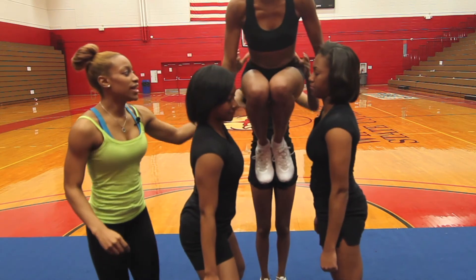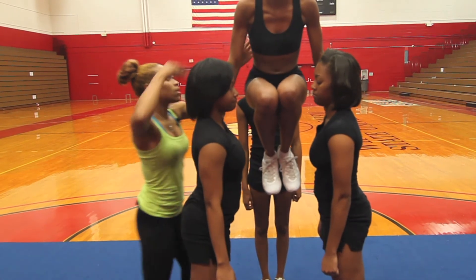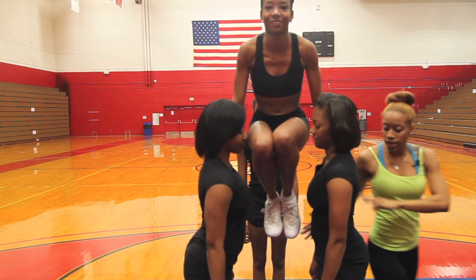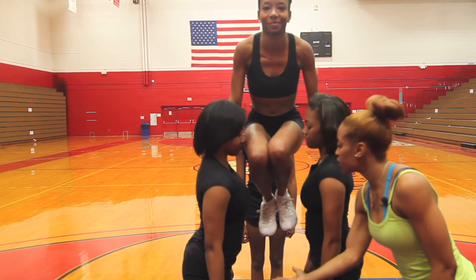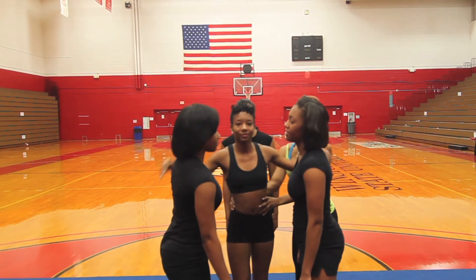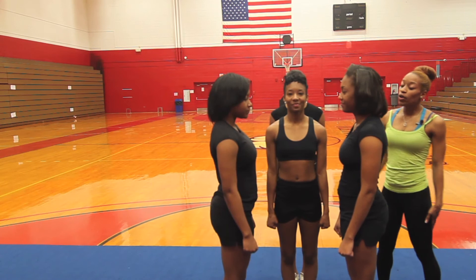What she's doing right here is holding her own body weight — her abs are in, shoulders and arms are strong. Bases, make sure you're holding on strong as well. Her feet are together as if she would jump in. Once their hands are out for her to jump in, she will hold this for ten seconds, come down — and that's a hanging drill.